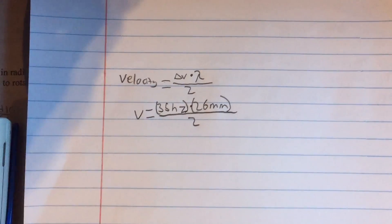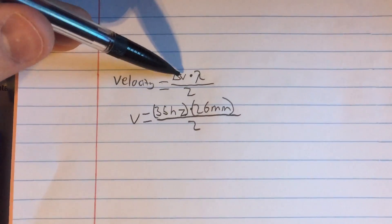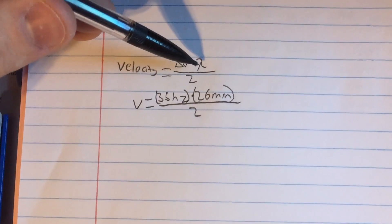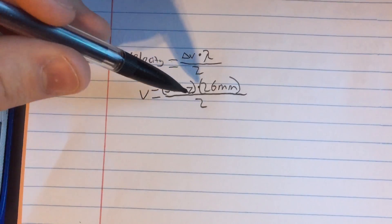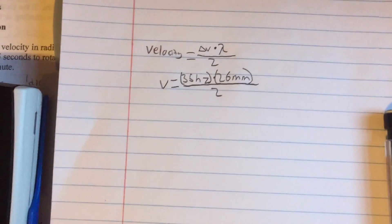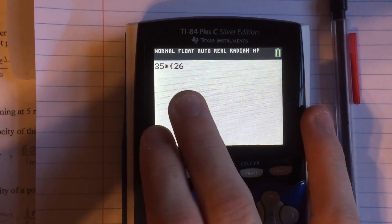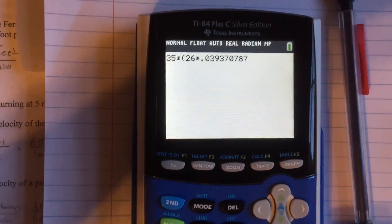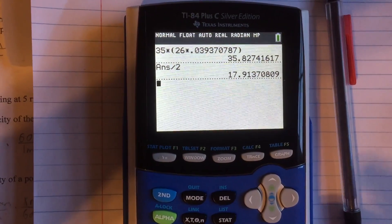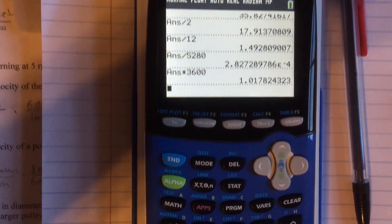In case you're wondering how to do the math without the calculator, the formula is pretty simple. Velocity equals the change in frequency, which is that beat frequency: the absolute value of the transmitted frequency minus the received frequency, times the wavelength. In our case the beat frequency was about 35 Hz and the wavelength of 11.25 GHz is 26 millimeters, then you divide by 2. So just take 35 Hz, multiply by the wavelength of 26 mm, convert to inches by multiplying by 0.03937, divide by 2 to get inches per second, divide by 12, divide by 5,280, then multiply by 3,600, and we get 1 mile per hour.